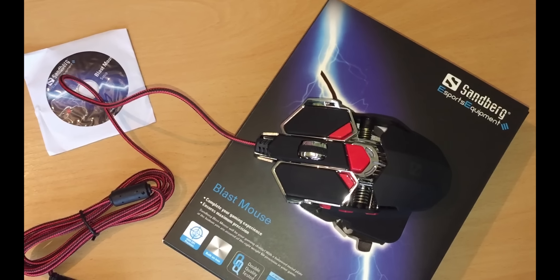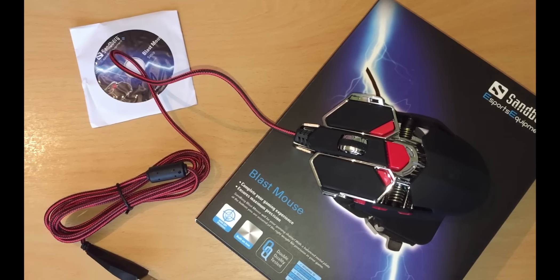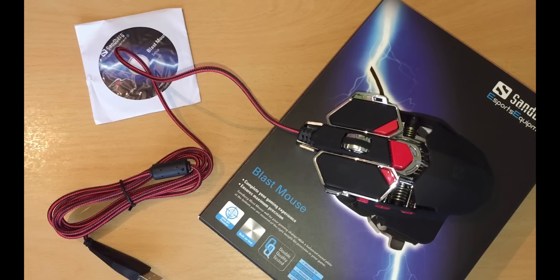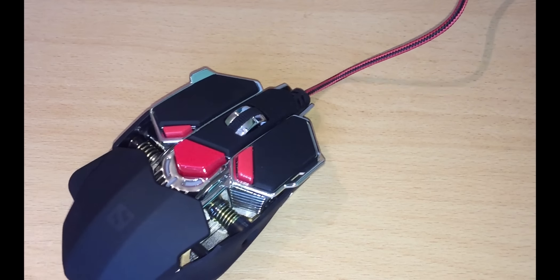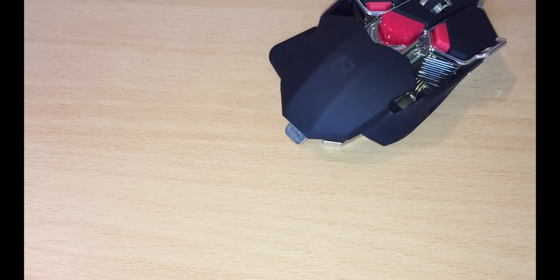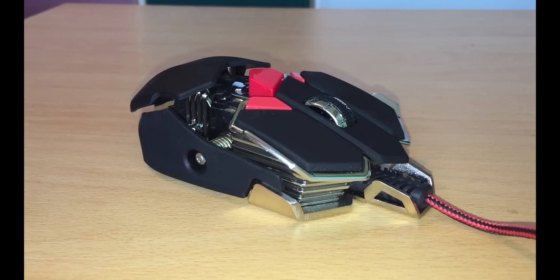That's it for now guys — enter the giveaway by following the link in the description of this YouTube video where you may win this cool gaming mouse from Sandberg. If you want to find out more about this amazing mouse, make sure to check the review video on the Giveaway Base YouTube channel. Thank you for watching, like if you like, dislike if you dislike, and see you in the next video.